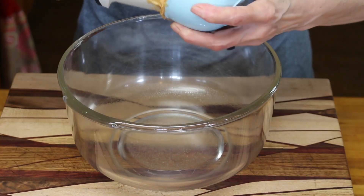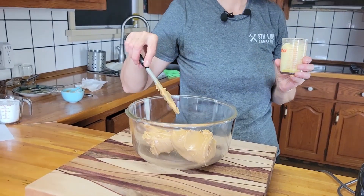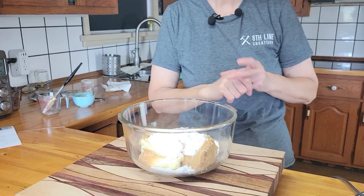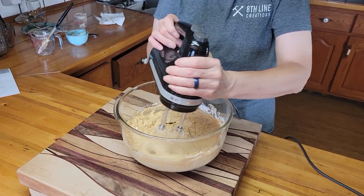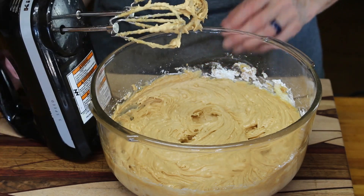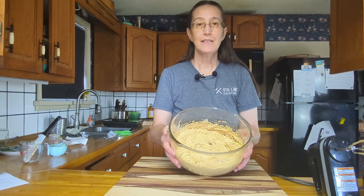Our next step is to get the peanut butter filling. For that we're going to take one and a half cups of peanut butter — I'm using smooth — 8 tablespoons of soft butter, and one cup of powdered sugar, and we're going to give that a mix. You want to start slow with this; you don't want powdered sugar all over your kitchen. If your icing sugar has some lumps, you can always run it through a sieve before you add it. I'll give my bowl a scrape down, a final mix, and then we'll be done. There's our filling — let's add it to our crust.